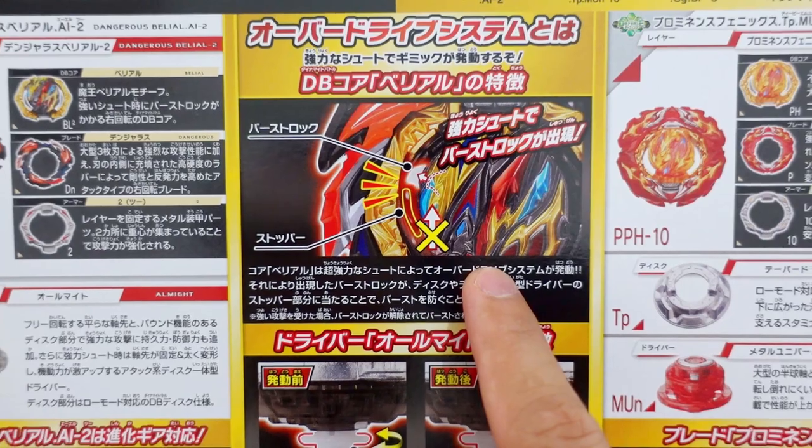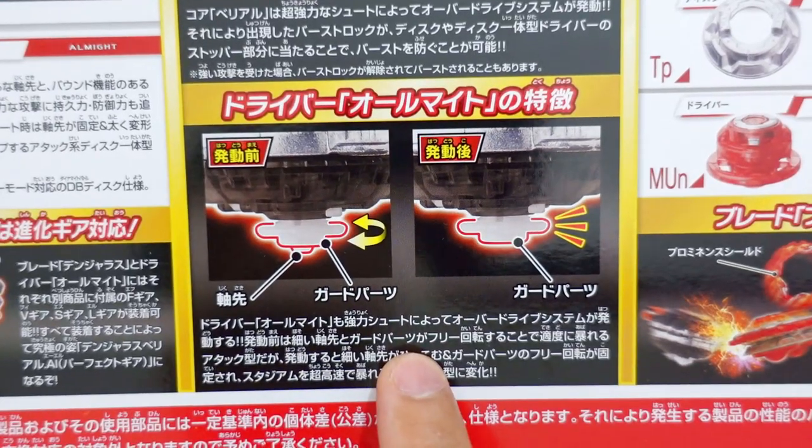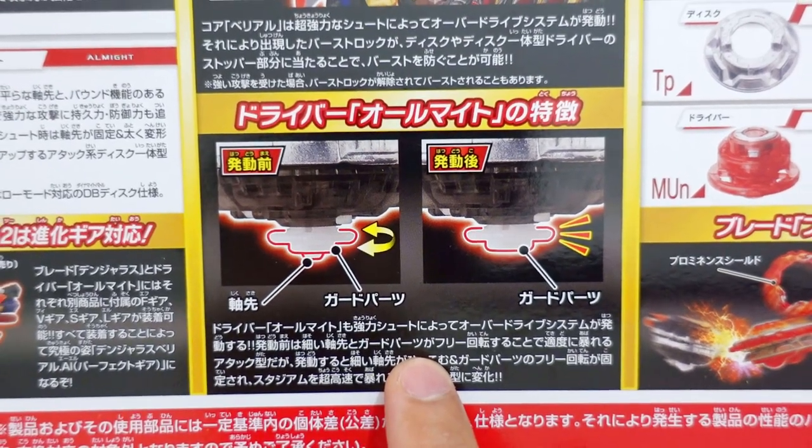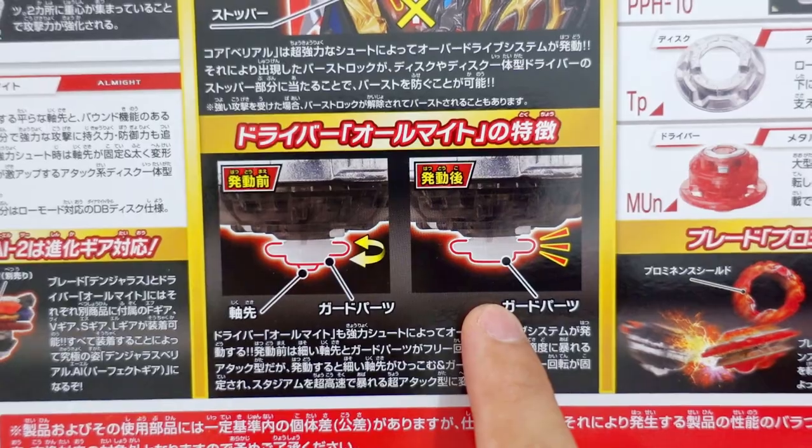This section explains that the DB Core Belial 2 has a burst topper gimmick. And this part shows the gimmick of the All Might driver — if you launch it with your full power, it will turn to attack mode.